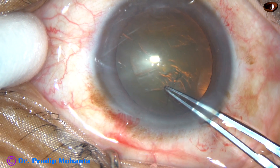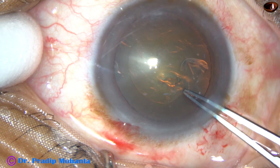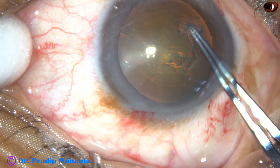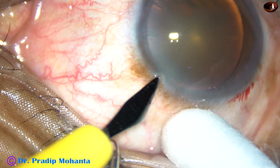And now the capsulorhexis is done. In this case, it is being done with the utarata forceps. Let us see this in slow motion.